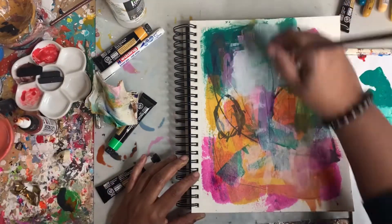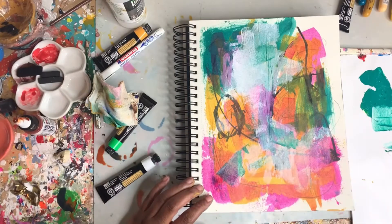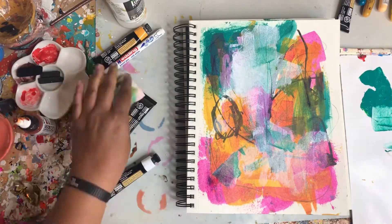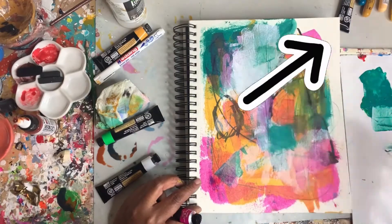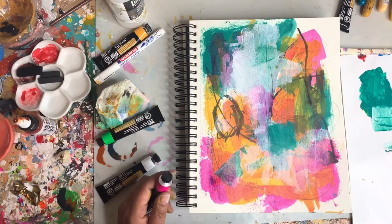I'm adding in a bit more white to bring up some more layers and prepare for the next stage. If you haven't seen any of my other videos with acrylic pouring, please subscribe and check out the video above.